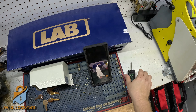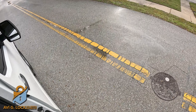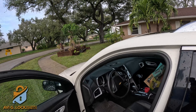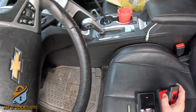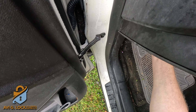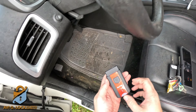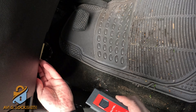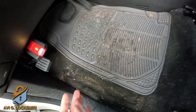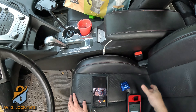Now we're going to go to the car and program it. I'm going to use the Autel KM100. We're going to go to the OBD port — the customer has an Allstate GPS, so I'm going to take it out and put in my own dongle, the Autel KM100 dongle. That's going to be connected via Bluetooth to the device.